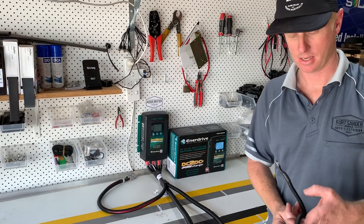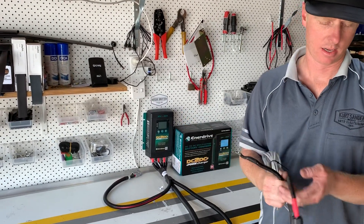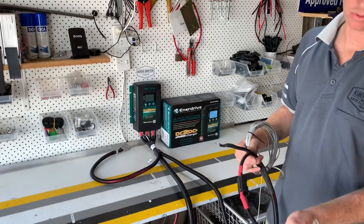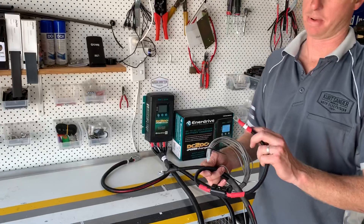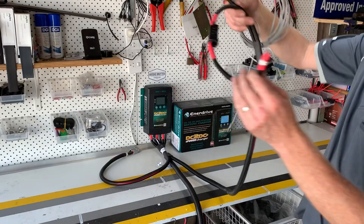Both harnesses are the same except the auxiliary battery has this extra little temperature sensor, but the harness going to the front will look much the same as these two cables here and it will be labeled 'main battery.' This one says 'auxiliary battery,' so that's a shorter lead in the kit as you can see here.